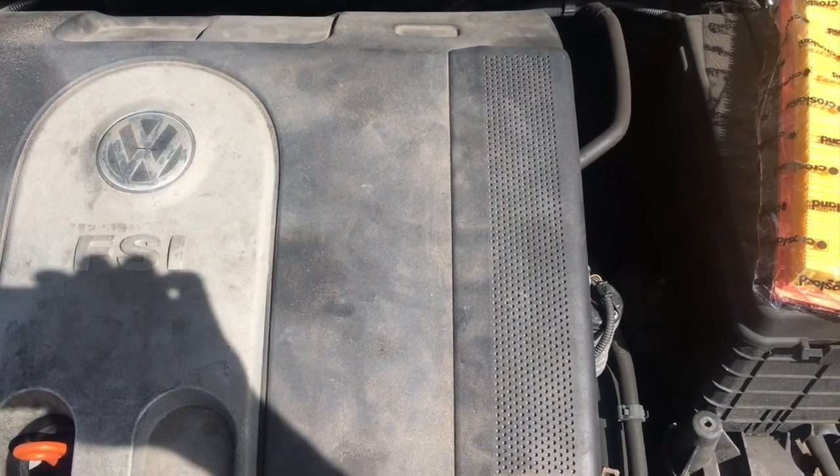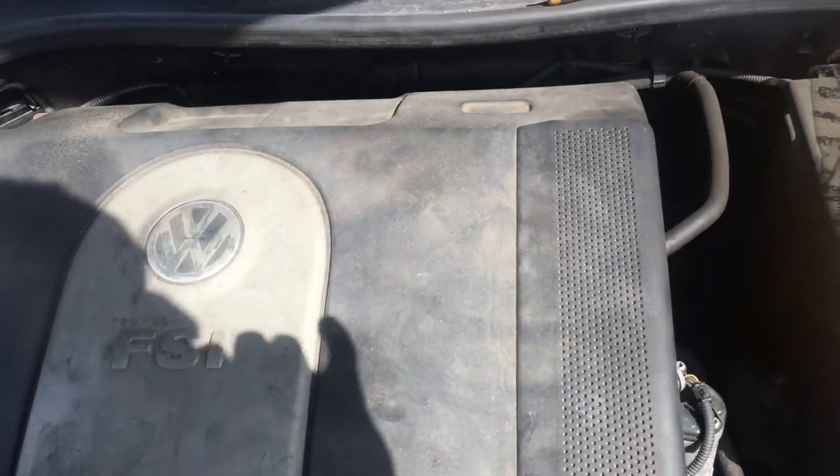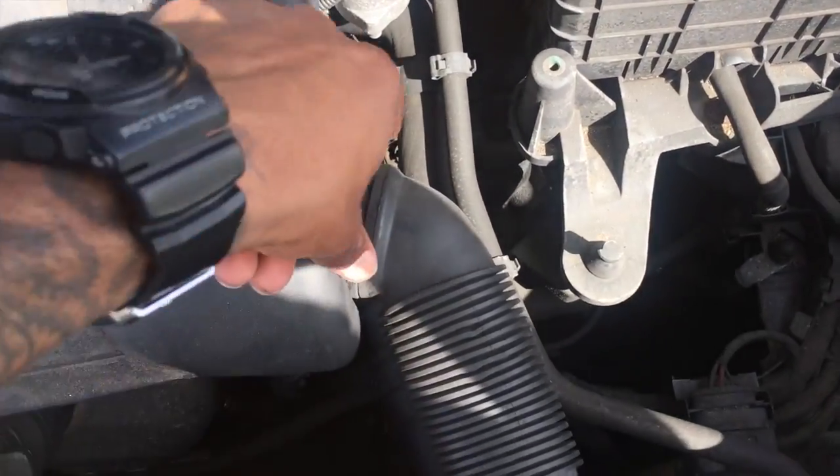Hey guys, long time no see. In this video I'm going to be changing the air filter on a Golf 1.6. This is the 2004/2005 onwards model. To remove it, you can see here is a clip — you gotta get your vice grips here and pop that off.